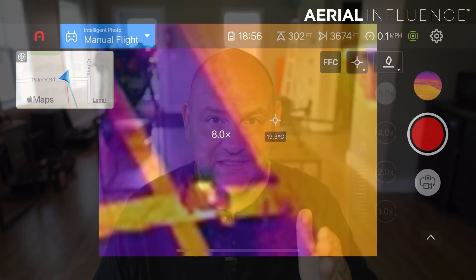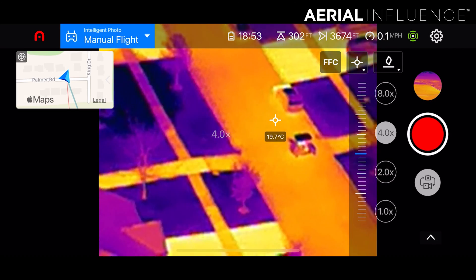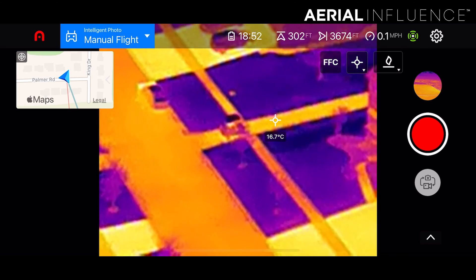The one thing I can't figure out — and this is probably something really simple in the settings that I just don't see — is how to change the temperature in the thermal camera from Celsius to Fahrenheit. I was able to change meters to miles by clicking the Imperial button, but I cannot figure out how to get from Celsius to Fahrenheit. I'm sure somebody's going to let me know it's a very easy fix, or maybe it's something that's just not there yet and will come in a future firmware update.